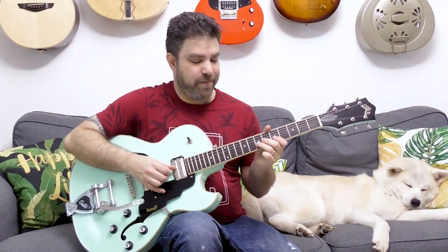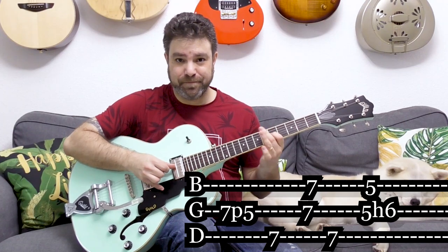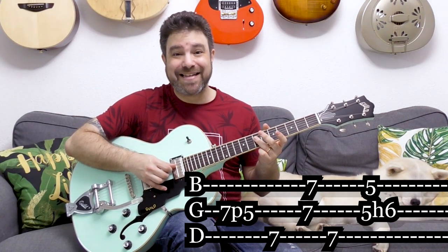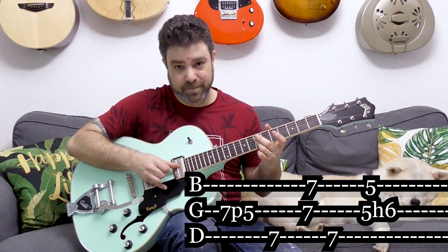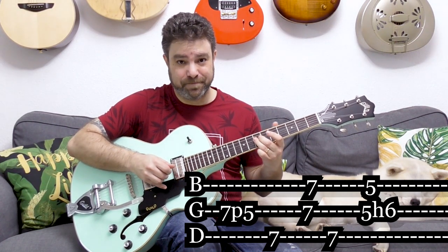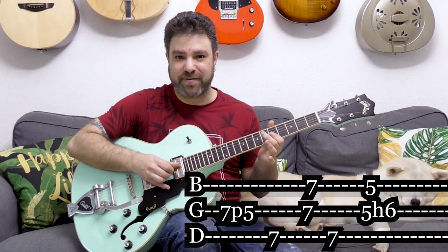And then you have this: 7 pull-off to 5 on the third string, then 7 on the fourth, then 7 on strings 2 and 3 together, 7 on the fourth again, then 5 on strings 2 and 3, and you hammer on 6 on the third string.